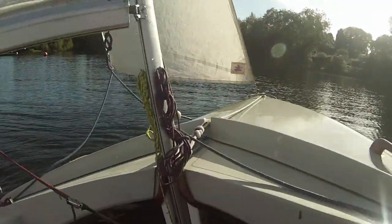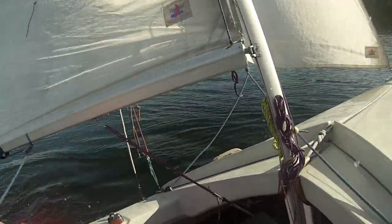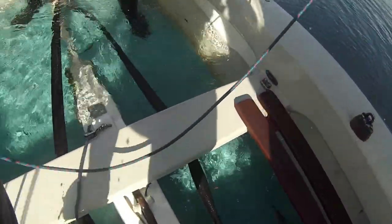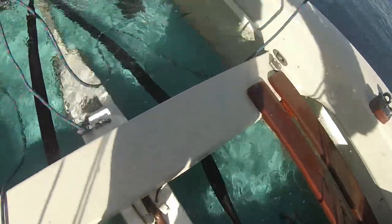Grab hold. Move back up the other side of the boat. Mount the boat. There we go. Can you grab hold? Move back up the other side of the boat, out of the water. It's really handy. Let's just turn it back if we can.